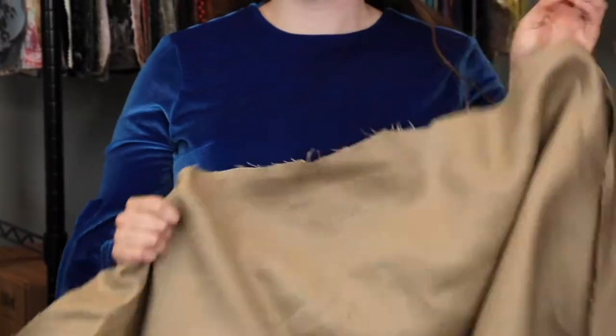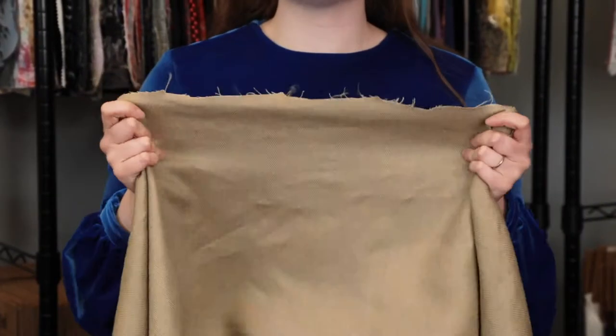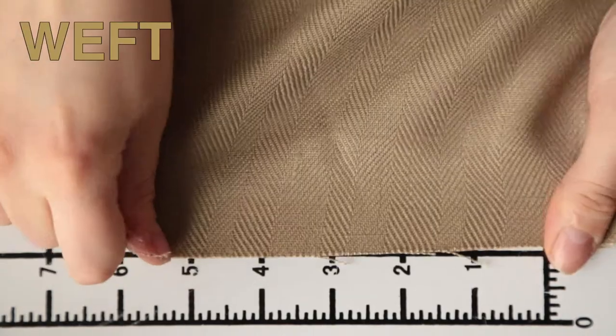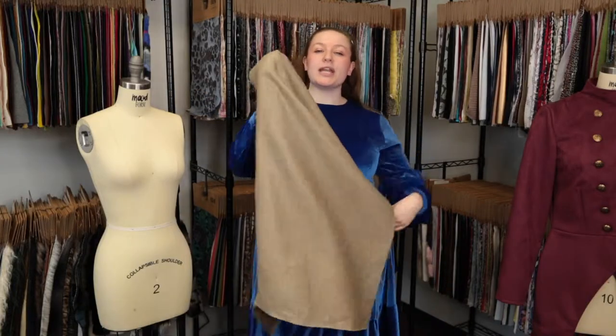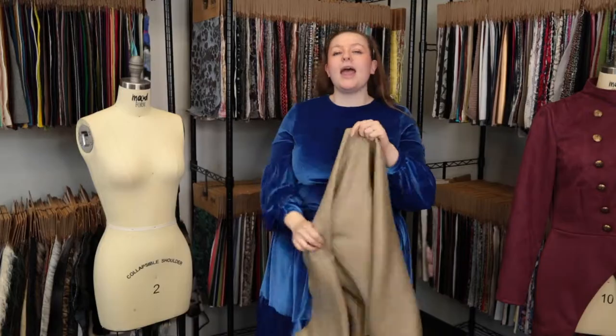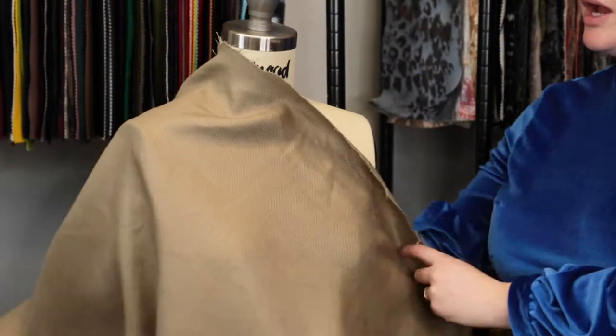This product has a nice textured woven hand, features no give or stretch, and is mostly opaque. It features a nice structured drape that I think would be perfect as a pair of elephant leg pants paired with a denim button-up that's just tied under the bust.